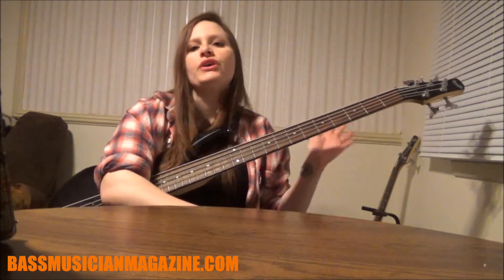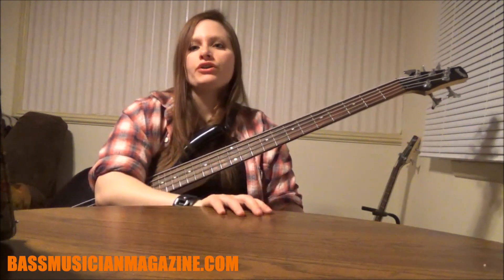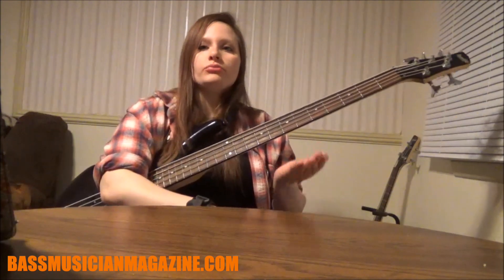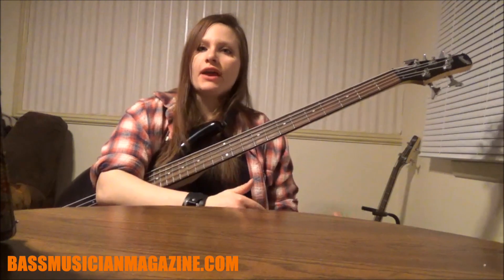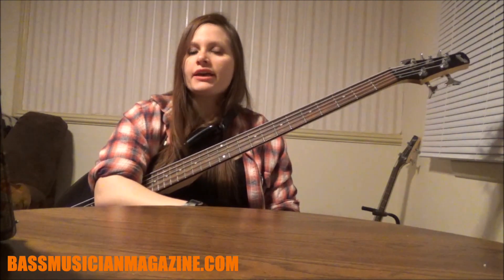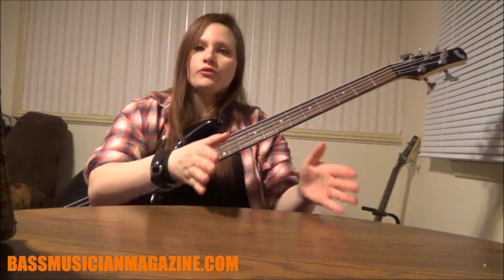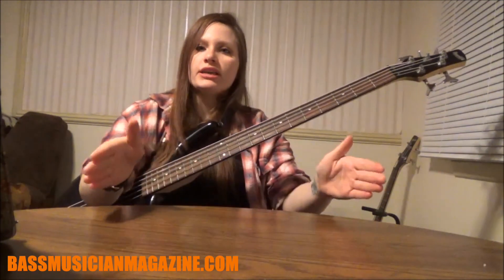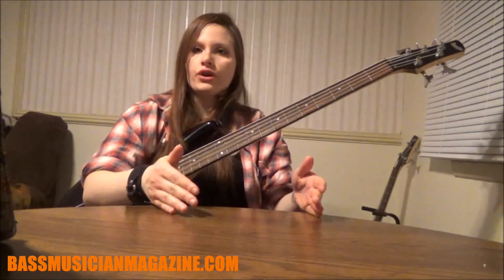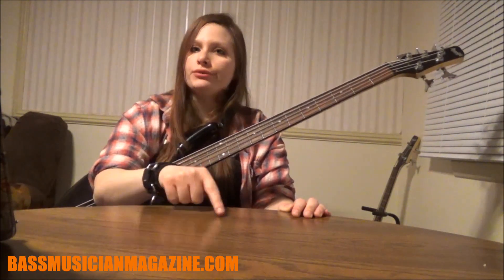The 12 bar blues are really common in blues music and it's very simple to understand. If you already know the blues scale, you know that it's just a minor scale with an added fifth to it. It's a very simple scale commonly used throughout many different types of music. The 12 bar blues simplifies it even more — we break it down into 12 bars in a song, played over and over again in the same order, and you're utilizing your root, your fourth, and your fifth of the blues scale.